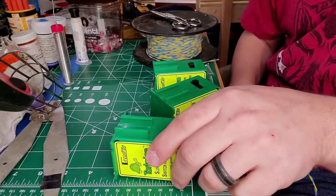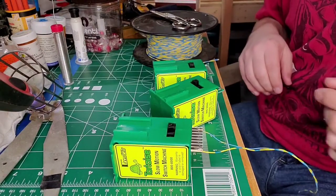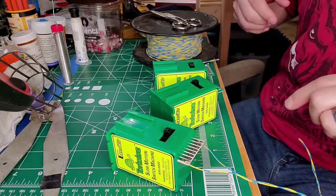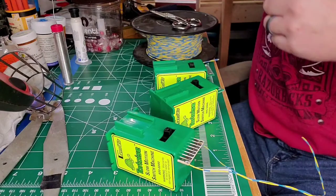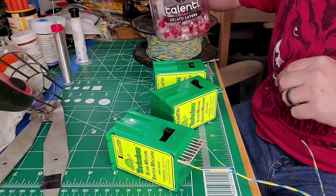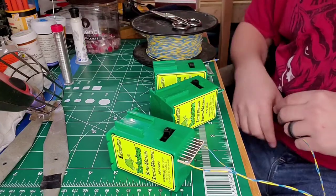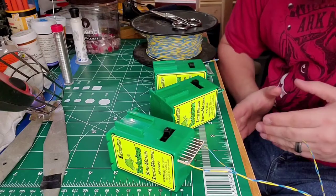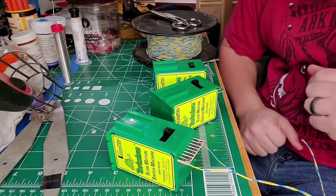Then I'll mount this up to the underpinning of the layout, which I'll show you shortly. When I'm ready to run wires from this end to the Switch 8, that's when I'll use those little UR connectors. I'm not going to bore you doing the other two on camera — I'll do them off camera and be back shortly.